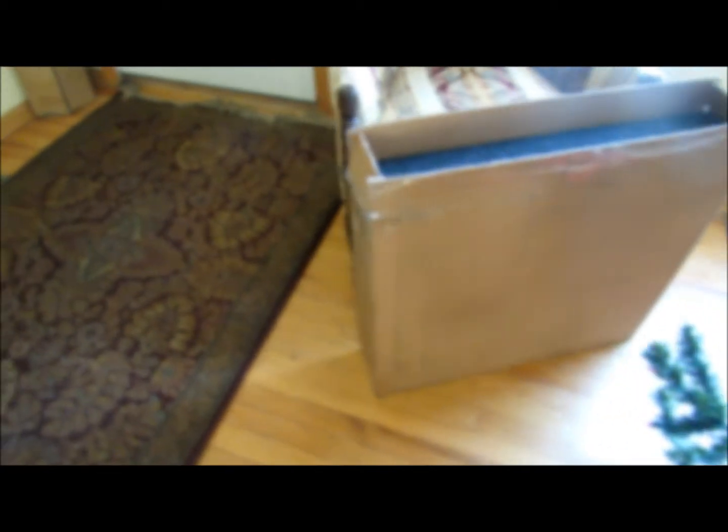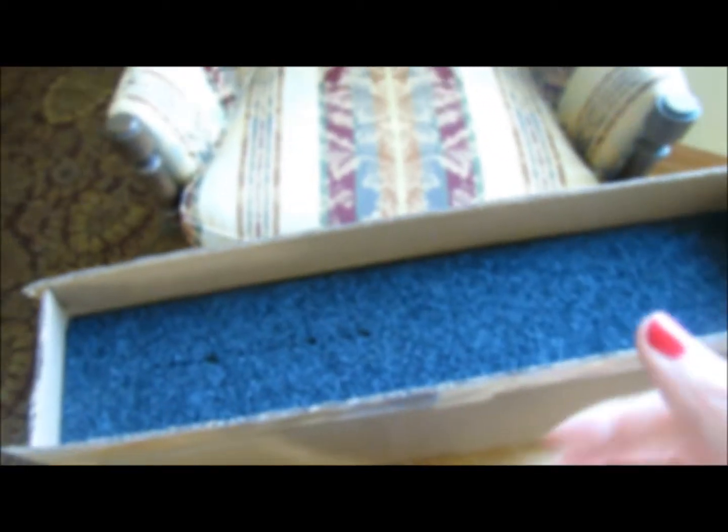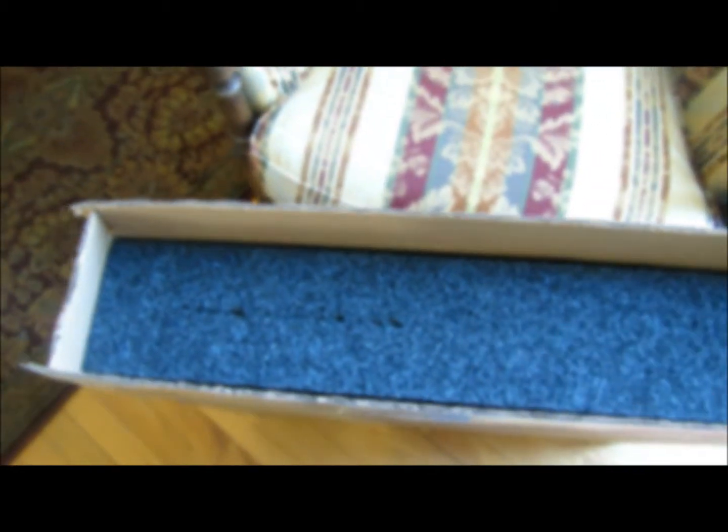This is how it comes in the box. It's packed very well. It would help if I got my lens cap out of the way. So we're going to look inside the box — that's how it comes packed. There's foam all the way around, there's a plastic bag on it, and it's a sturdy box.